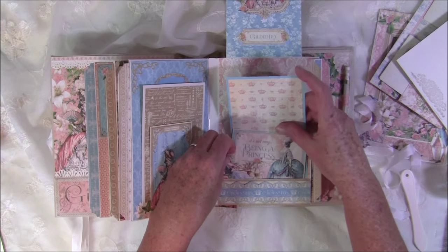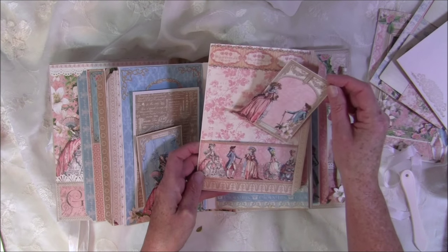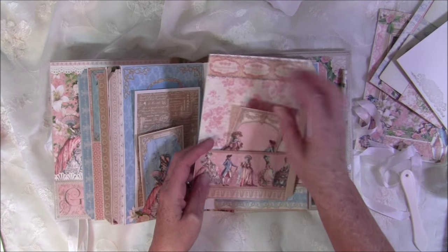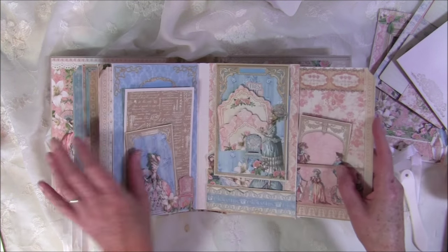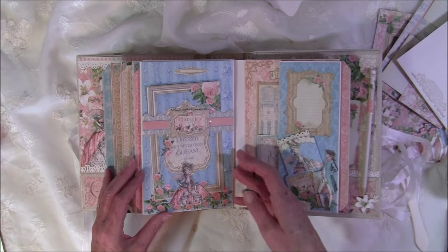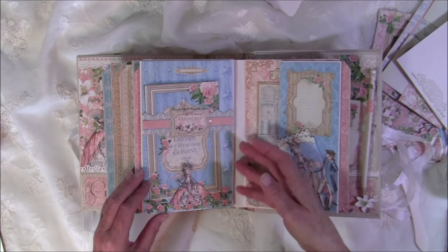This closes inside and there's a tag for this page with another pocket, a photo frame, and a place to put a photo here as well. That was page number four. Here is another flip page with a tag underneath, with images used as a stopper so the tags won't slide all the way down.